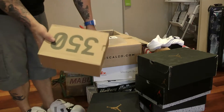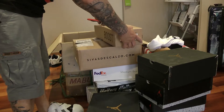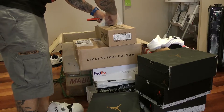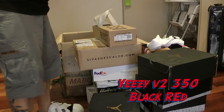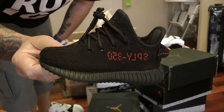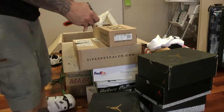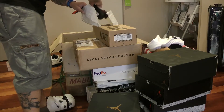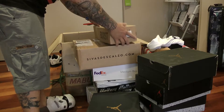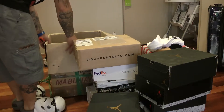Now, these are a gift to my daughter from one of her godfathers, who will remain nameless — if you know, you know. Boom. Baby Yeezys! A bit too big for her, but who gives a fuck, she'll fit into them eventually. They're not going anywhere — they'll be staying in the collection. Very happy with them. So that's the big box taken care of.